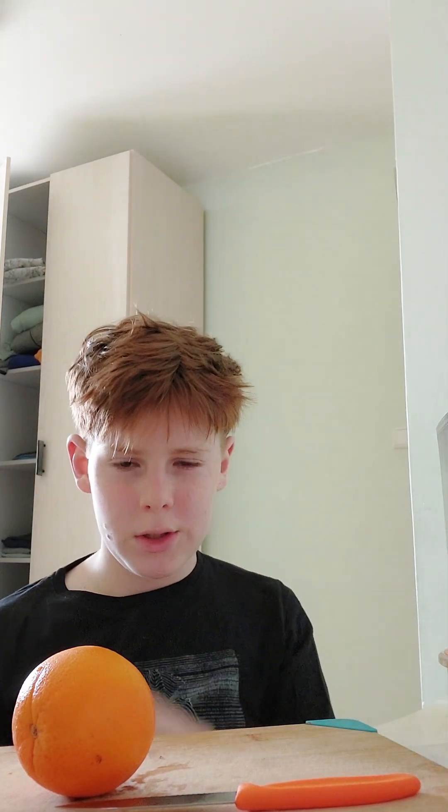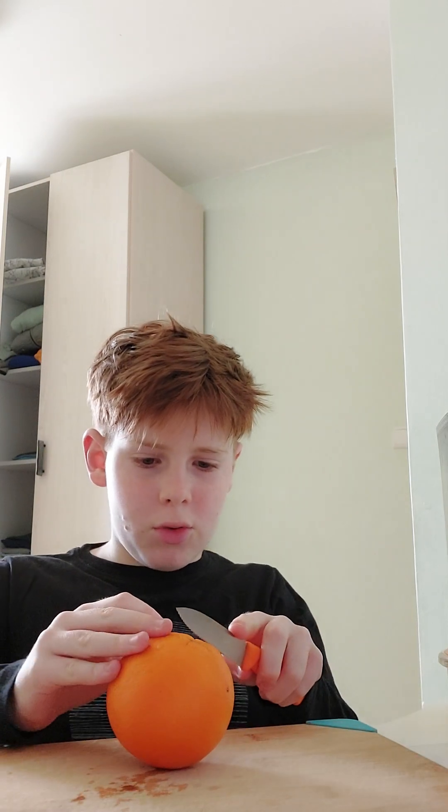Hello guys, today we're gonna be making some orange peel water — some healthy orange peel water — and it only takes four ingredients. It's so easy you can literally do it in your room. First we cut an orange in half.